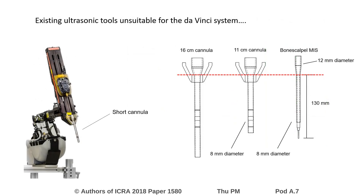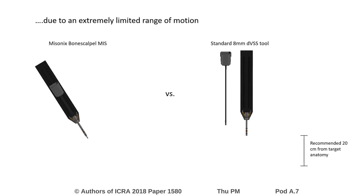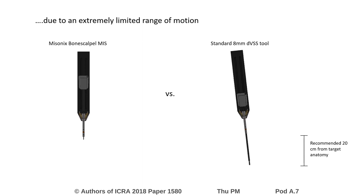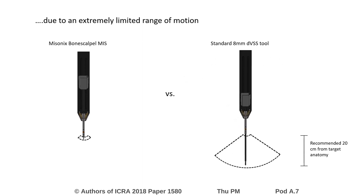Existing ultrasonic tools were investigated to determine if they could be easily adapted to the da Vinci robotic system. This animation shows the resulting range of motion if the longest existing ultrasonic tool were to be placed on the da Vinci system. On the left, it can be seen that the tool only extends past the remote center of motion by a few millimeters, effectively resulting in no range of motion compared to the standard da Vinci tool on the right. Based on geometry, it was determined that existing tools are not suitable.